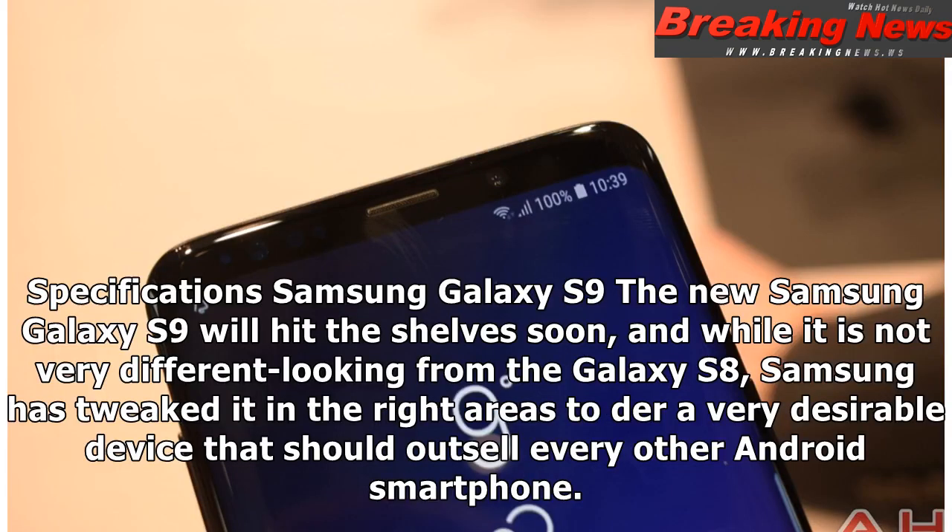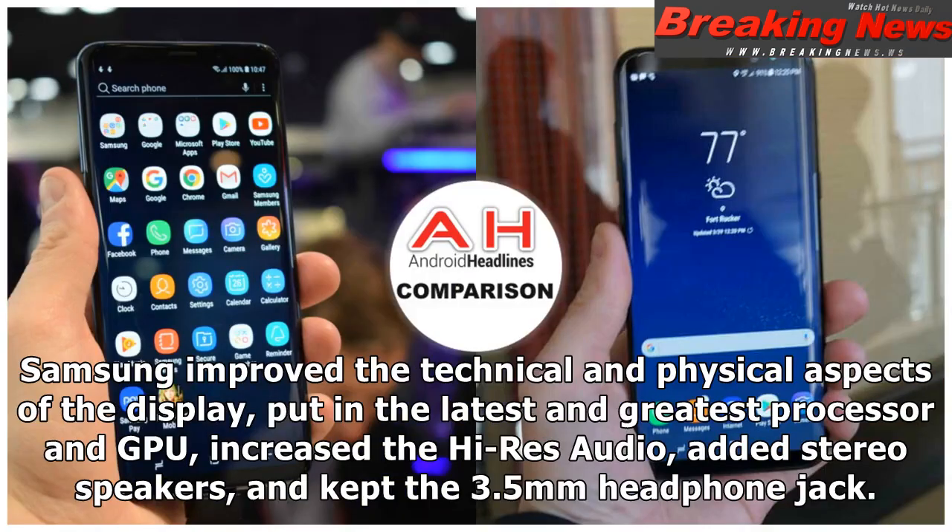The new Samsung Galaxy S9 will hit the shelves soon, and while it is not very different looking from the Galaxy S8, Samsung has tweaked it in the right areas to make it a very desirable device that should outsell every other Android smartphone. Samsung improved the technical and physical aspects of the display, put in the latest and greatest processor and GPU, increased the Hi-Res Audio, added stereo speakers, and kept the 3.5mm headphone jack.